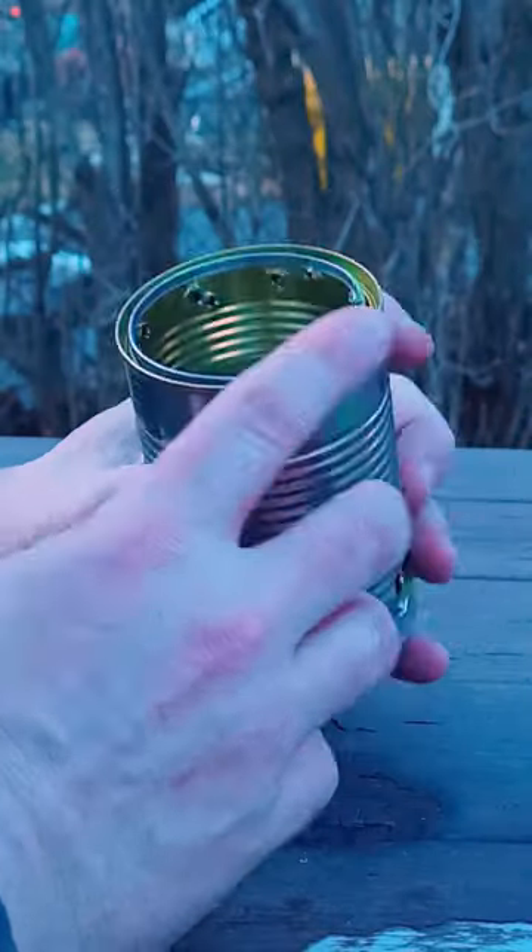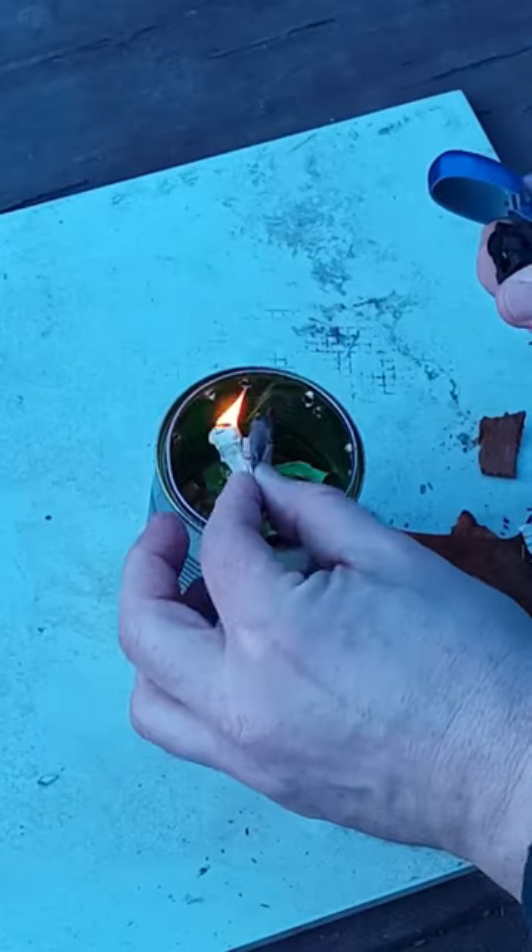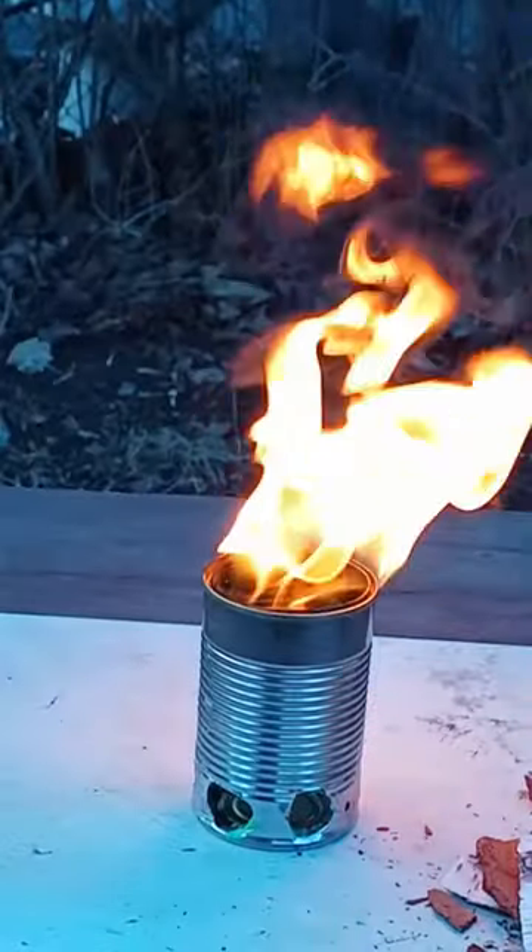Roll it in there, drop it down, and we've got that little ledge right here. Very exciting to look at.